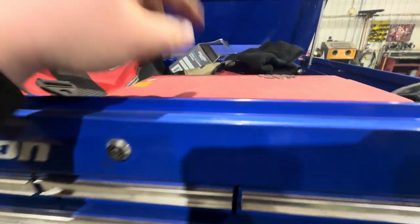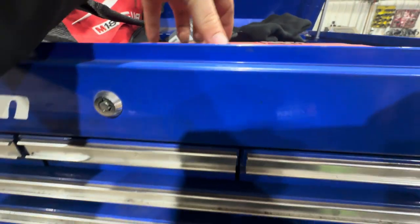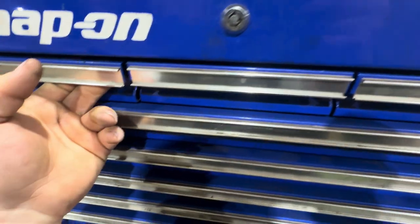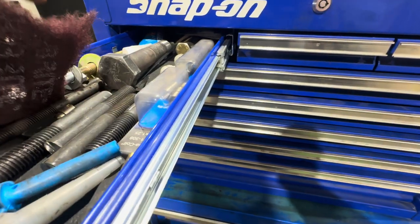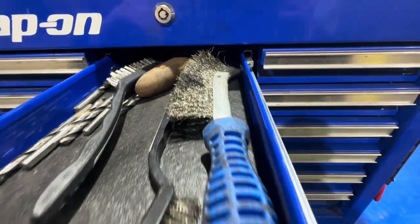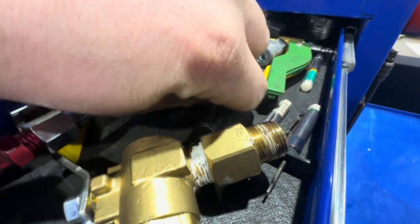Up top I've got my Mac RBRT bits — just a 120-piece one-piece kit, really awesome set. Then I've just got random junk laying up top: safety glasses, hats, studs, chain, extra bolts, re-threaders, wire brushes, and broken drill bits that have yet to be warrantied.